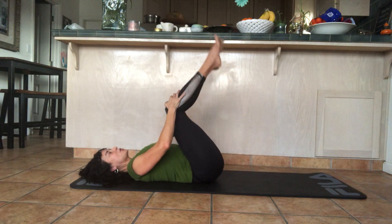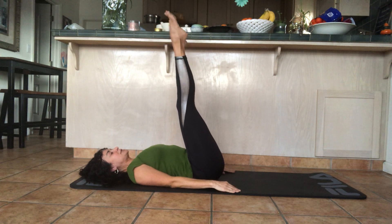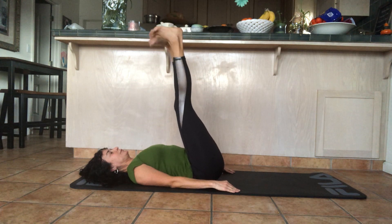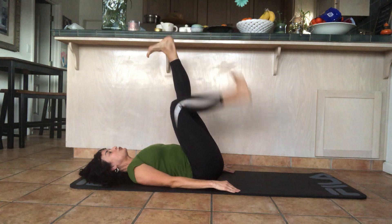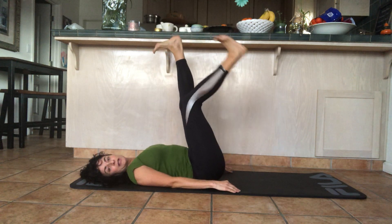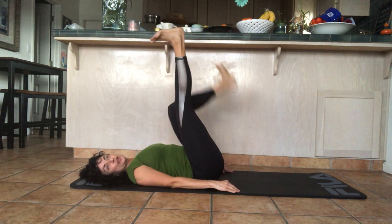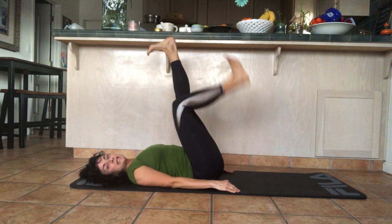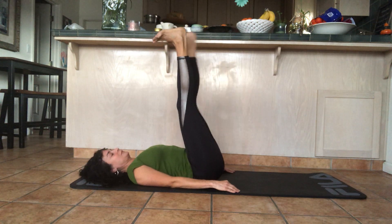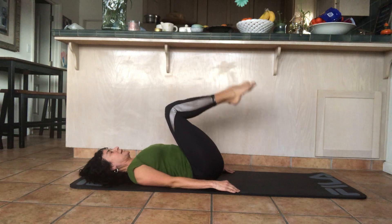Bring the legs all the way up, keep the arms down on the mat, and circle your feet around — this stimulates the circulation in your legs. Circle the feet the other way, then keep your feet flexed and drop one leg down at a time, letting the back of your heel press against the back of your leg. That also stimulates the circulation. Do this anytime your legs feel tired, and then bring the legs down.